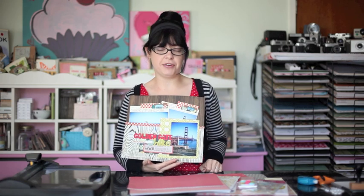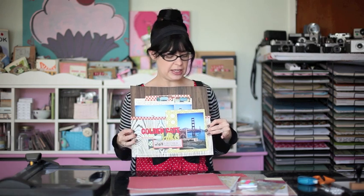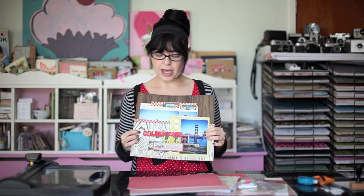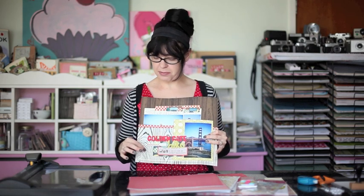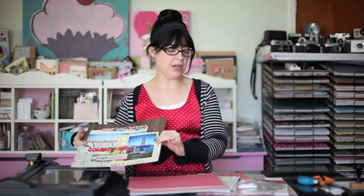I'm going to show you a slightly different variation on the second page. This is the first layout in a brown, red, and green color scheme. It mixes some Hambly, American Crafts, and Cosmo Cricut. And then I'm going to take you through a second one in a brighter, girlier color scheme with pinks and yellows and grays.